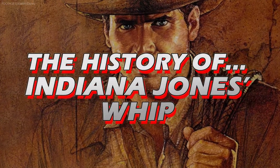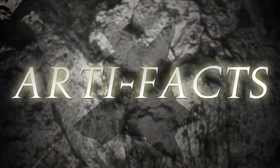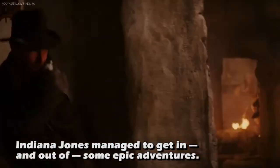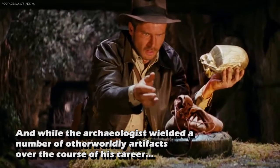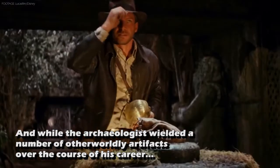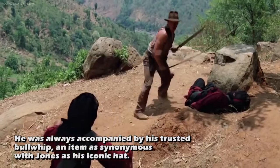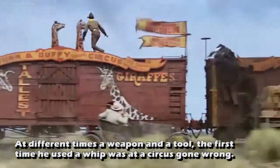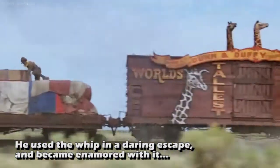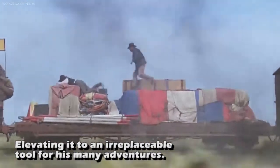The history of Indiana Jones' whip. Indiana Jones managed to get in and out of some epic adventures. And while the archaeologist wielded a number of otherworldly artifacts over the course of his career, he was always accompanied by his trusted bullwhip, an item as synonymous with Jones as his iconic hat. At different times a weapon and a tool, the first time he used a whip was at a circus gone wrong. He used the whip in a daring escape and became enamored with it, elevating it to an irreplaceable tool for his many adventures.